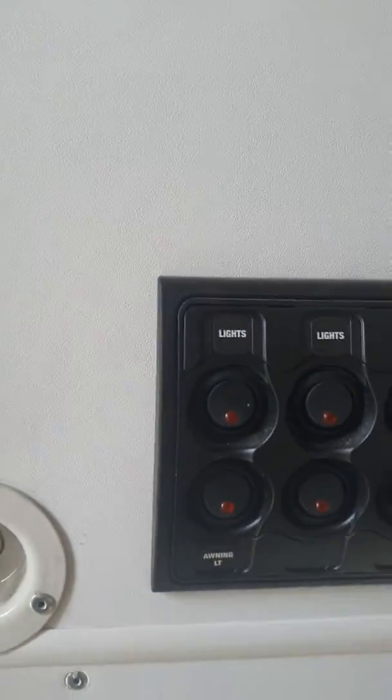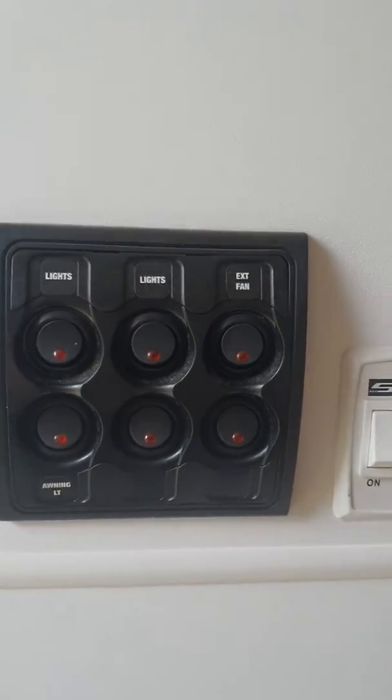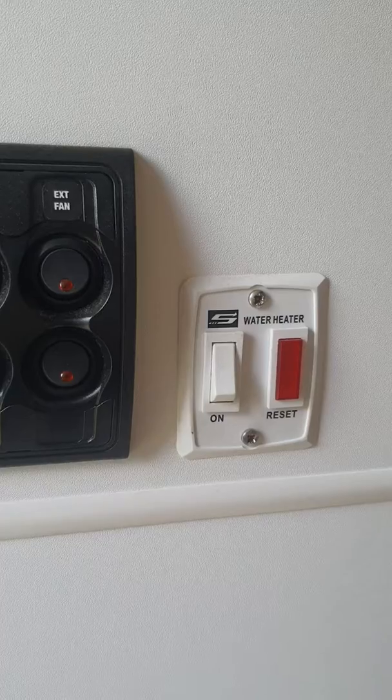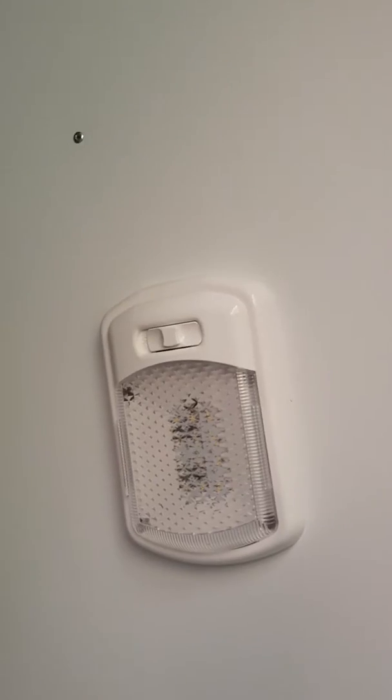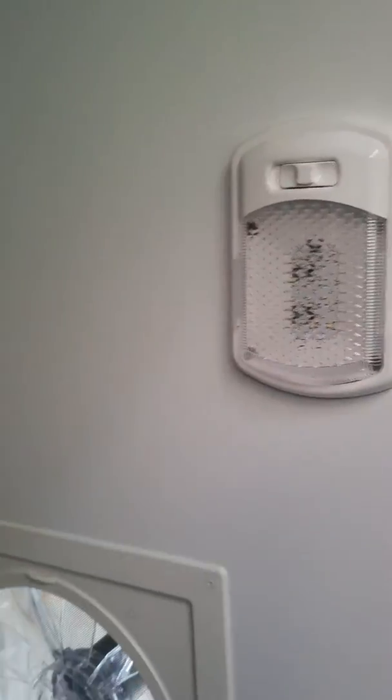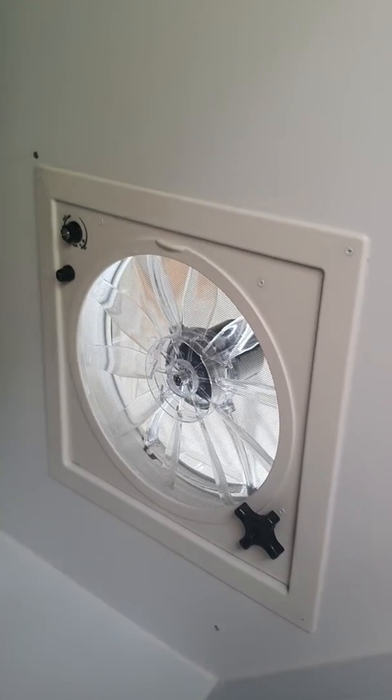It has lights here along with a water heater function, and it has your main light for the roof. You can also turn the lights on and off from the actual light itself, and it also has an extractor fan.